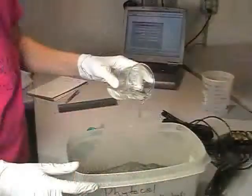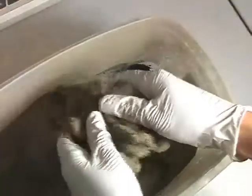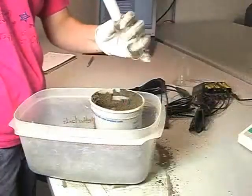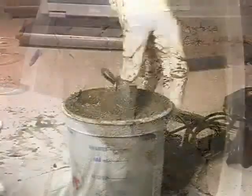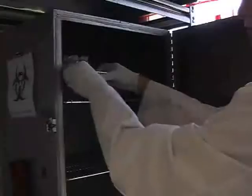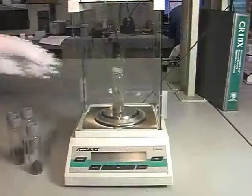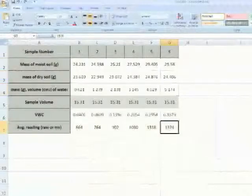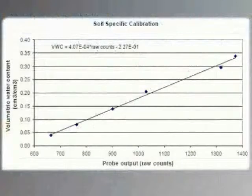To make another point on the calibration curve, dump the soil from the calibration container into your large mixing container and add 200 to 300 milliliters of water. Mix thoroughly with your hands or a trowel until the mixture is homogeneous, then repeat the sensor reading and volumetric sampling steps. Continue this process until the soil is saturated. Next, weigh all of the soil samples taken with the volumetric soil sampler, then put them in the oven at 105 degrees Fahrenheit for 24 hours to dry off all of the water.